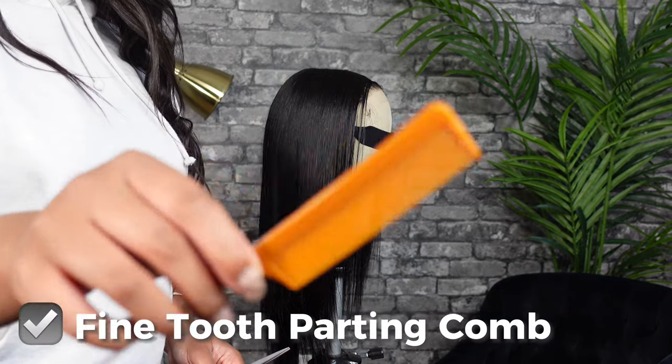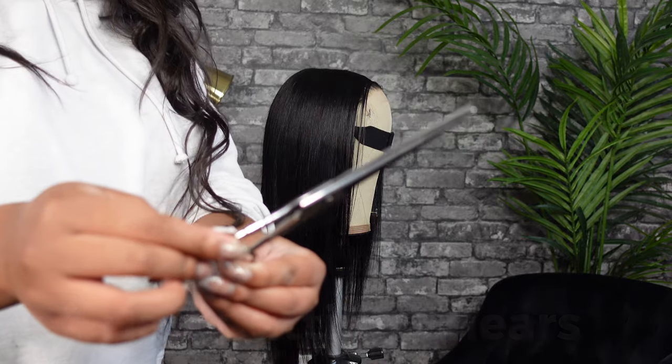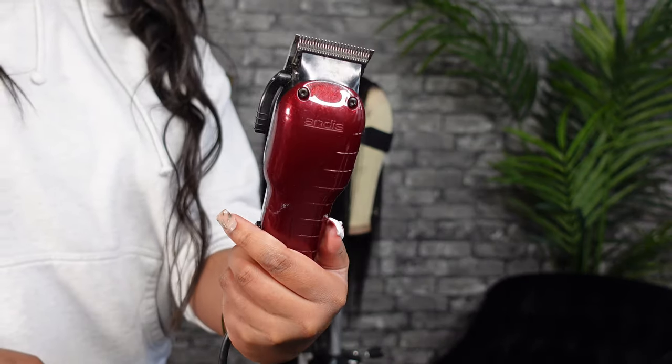For supplies, we're going pretty simple. All you're going to need is a fine tooth parting comb, hair cutting shears just for cleanup, and some clippers. I'm using the Andis ones — they're linked in my Amazon store.